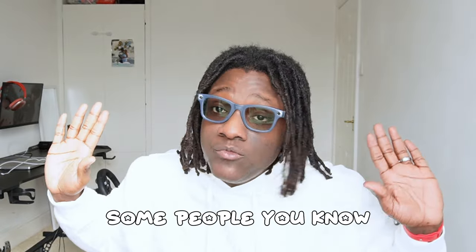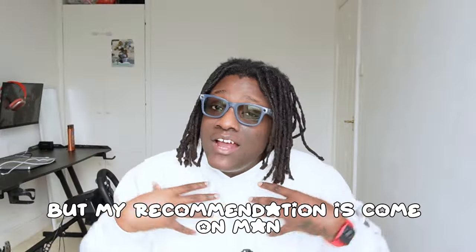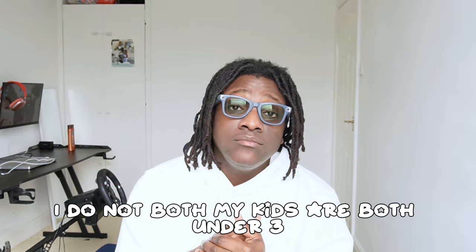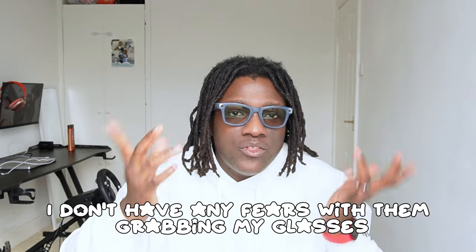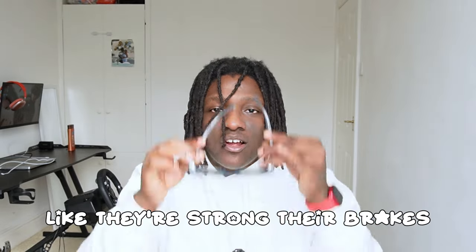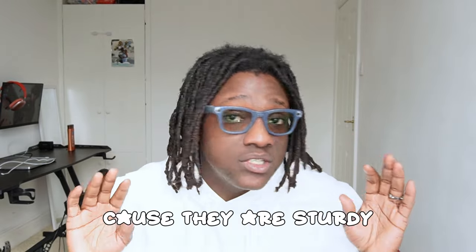Most people will go for black, but my recommendation is spice up your life and get a colored version. I have no fears with my kids — both under three, very handsy — grabbing these glasses, because of how sturdy they are. They're like bricks. Ray-Ban and Meta, you did your thing with quality control on these because they are seriously sturdy.